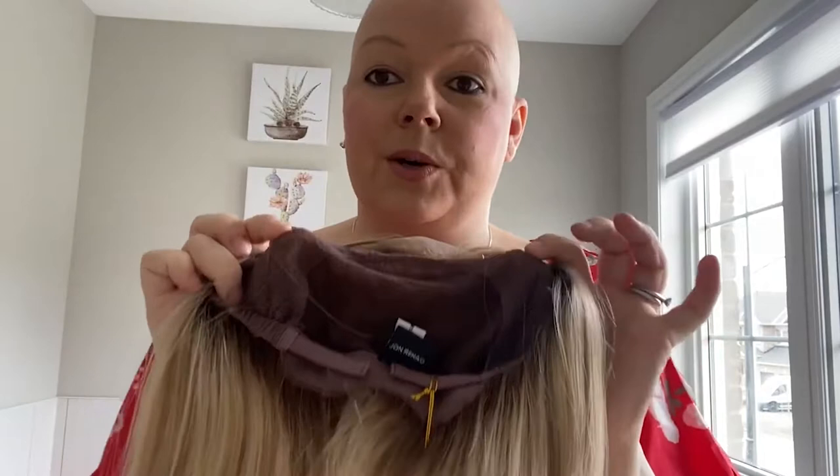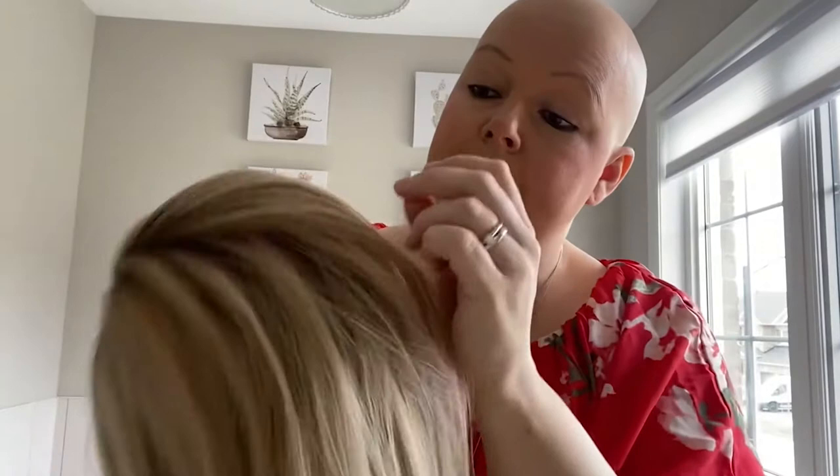I'm just going to comb her out so you can see the part. She is monofilament so you can move that part anywhere you'd like. She's 100% hand-tied — look how stretchy this is. The hand-tied caps are like butter on your scalp; they feel so nice and silky, so thin and airy. You can see I'm poking my finger through to show how thin the cap is. It sits so nice and thin against your scalp and it's stretchy, so if you have an odd-shaped head this just molds right to it.